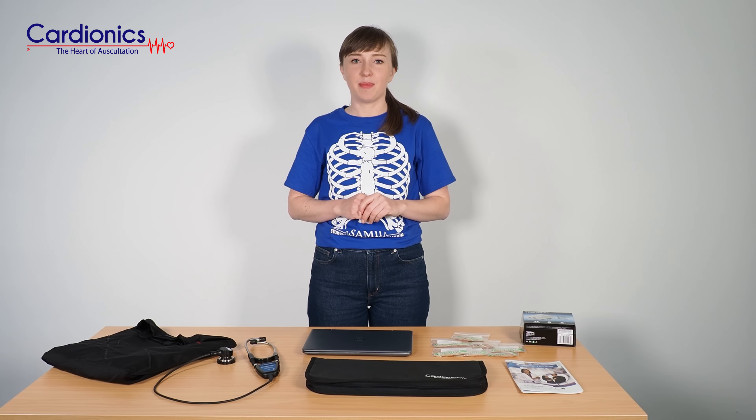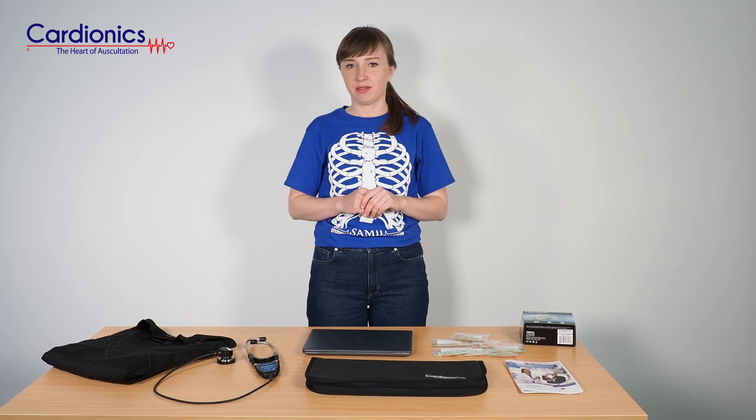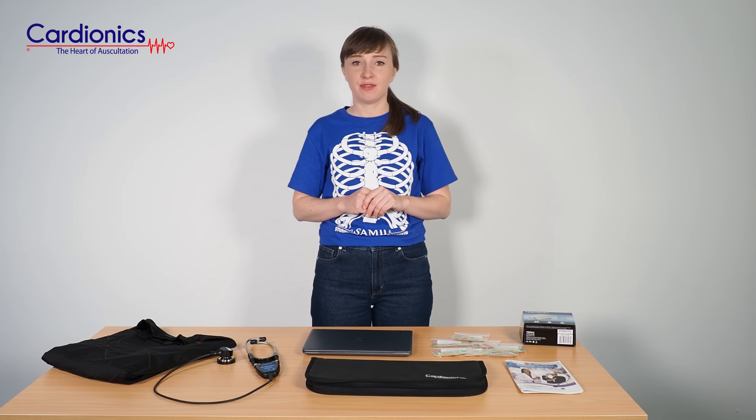Welcome to the Sim Shirt out-of-the-box video. Sim Shirt comes with the following components which give you a complete solution to your auscultation training. Once you unbox your Sim Shirt, you'll find the following.